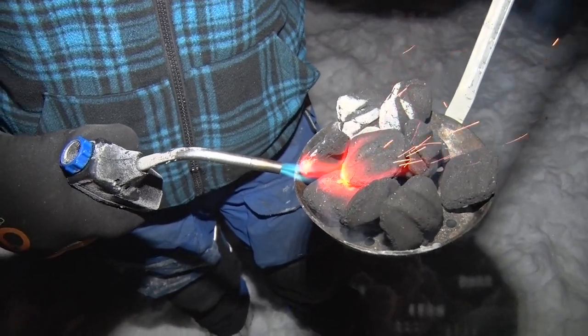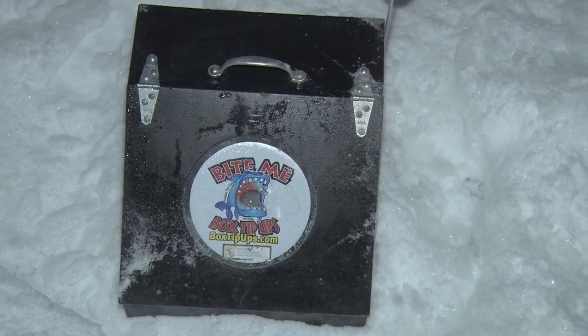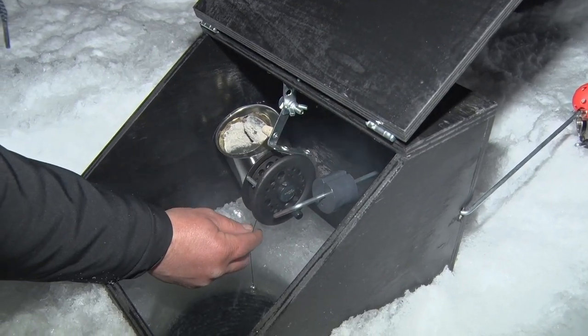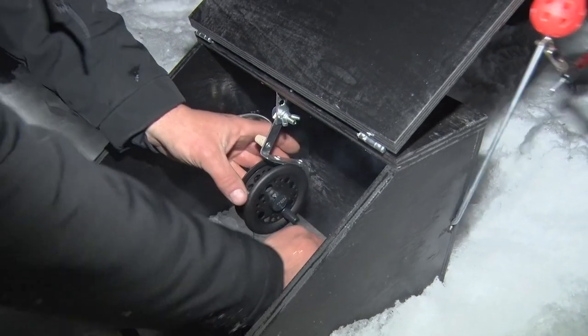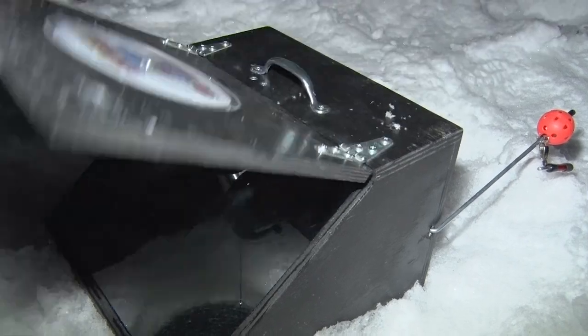Another thing we do is pack these boxes in real tight. We drill that hole and take that slush or snow and pack it around there real tight — that insulates it and helps hold the heat in real nice. It allows just enough oxygen in to keep that charcoal burning really slow, so you get a long burn out of it. Oh, we got another one up — let's go get it!